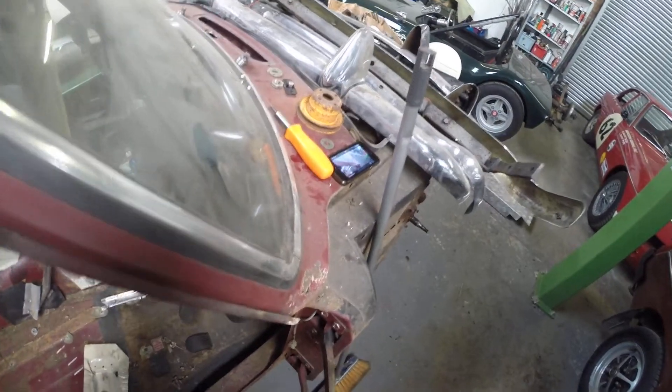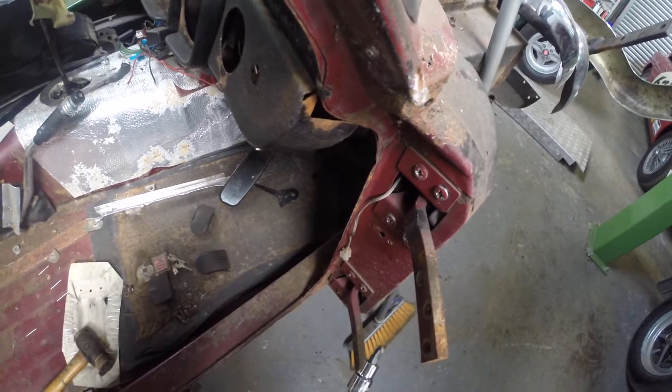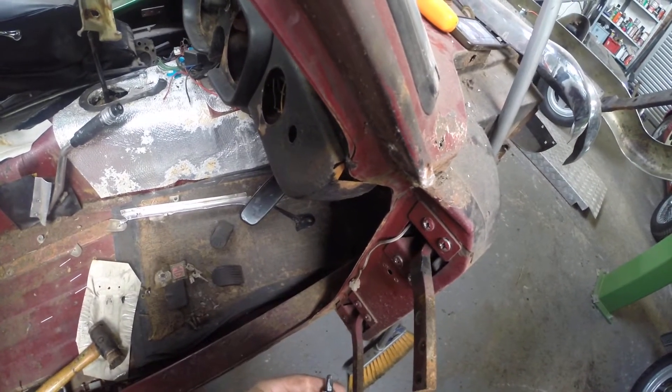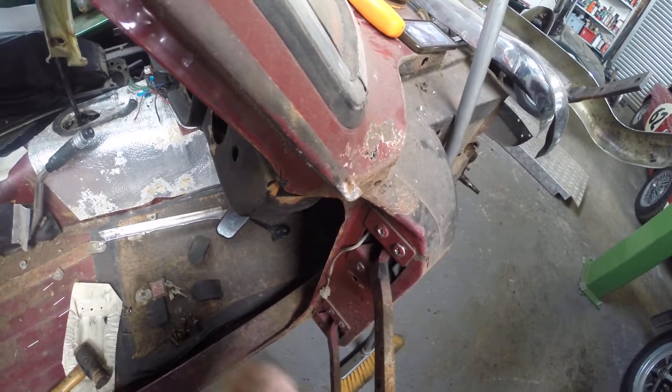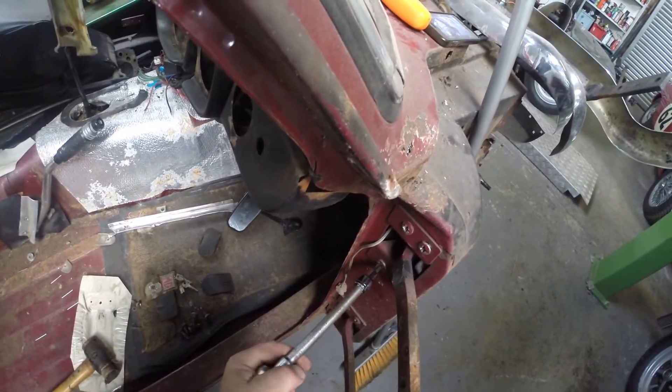Today we're working on MGB hinges and how to undo these screws. What you do is buy a PH4 bit with a 3/8th drive like that, and they will get in.